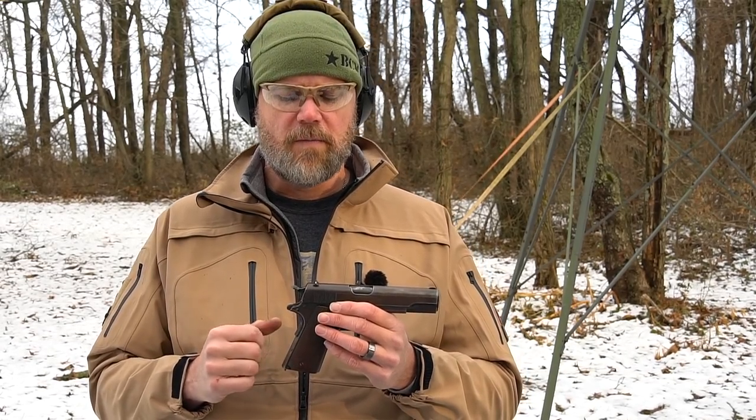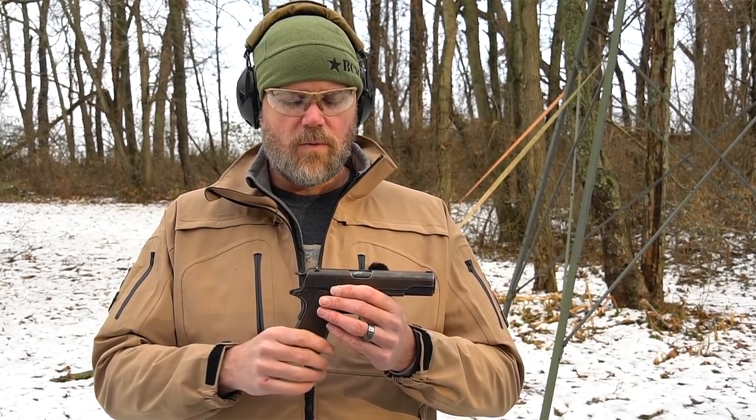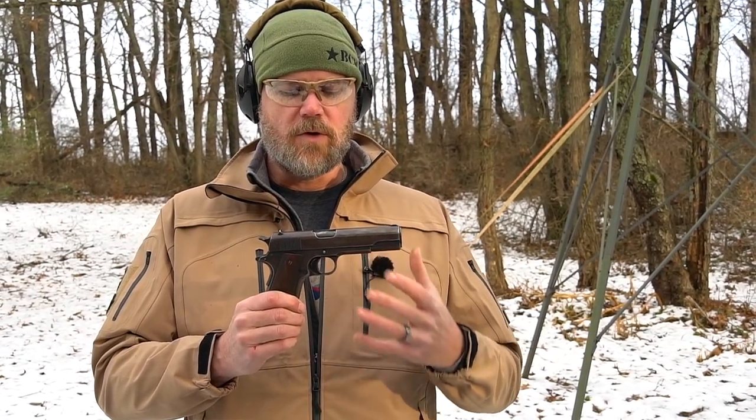I think it was made early 1918, just in time for the end of the war and U.S. involvement. Then it went on to serve in World War Two, and the soldier brought this home from World War Two. What's amazing is that it's completely unmolested in its original World War One configuration with all its original Colt parts — and that makes this a highly collectible handgun.